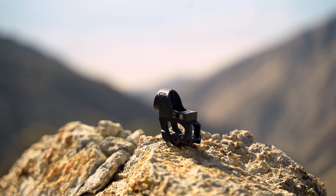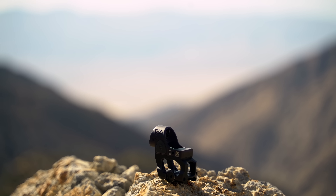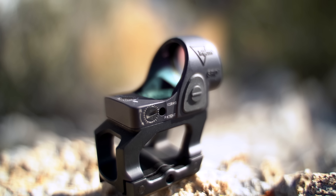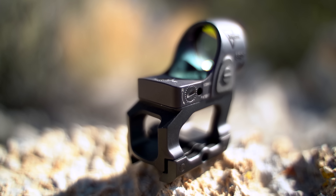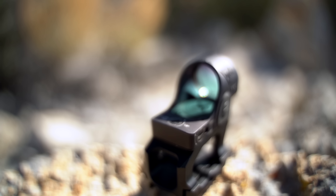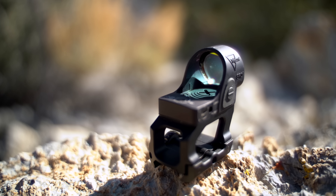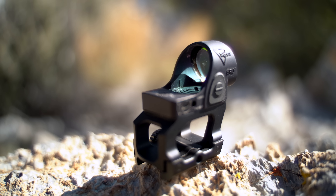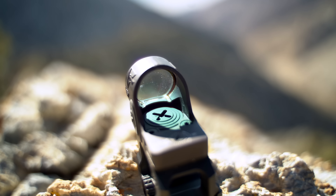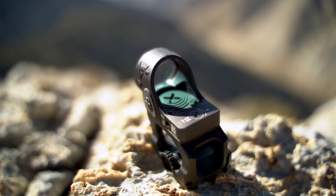Dimensionally, the SRO measures 2.2 by 1.3 by 1.4 inches and weighs only 1.6 ounces. It runs off one CR2032 lithium battery and can be left on continuously for approximately three years at brightness level 4 out of 8. You can manually adjust between eight brightness settings including two night vision modes, or use the auto brightness feature which adjusts based on ambient light. The housing is 7075 aluminum and is waterproof up to 10 feet. No tools are required to adjust windage or elevation — one MOA clicks — just use a brass casing to make adjustments.